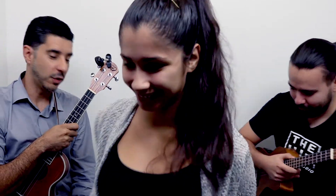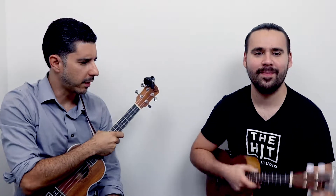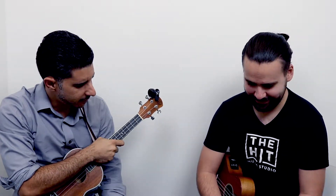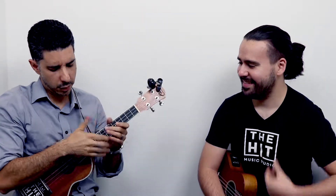We're going to be talking today a little bit about the ukulele, the process of purchasing one, which ones should you get, and some basic techniques. Juan, how long have you had yours? I've had mine for about three, four years. This one is actually the one we use at the school to teach ukulele.